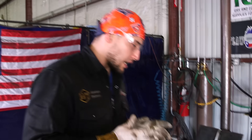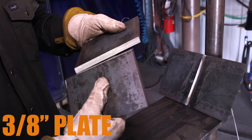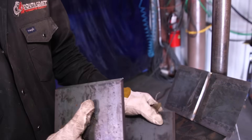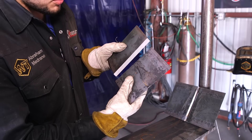Check this out — right here I've got two plates. These are 3/8 plates and it's going to be a 35-degree angle bevel, as you can tell.